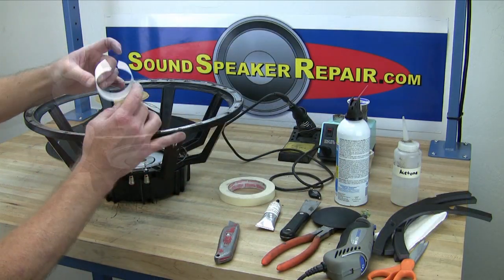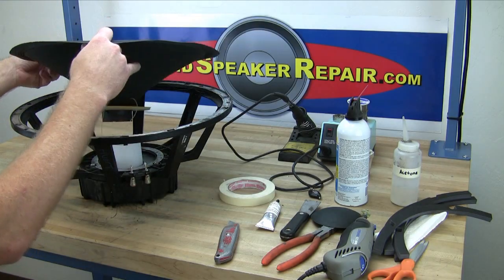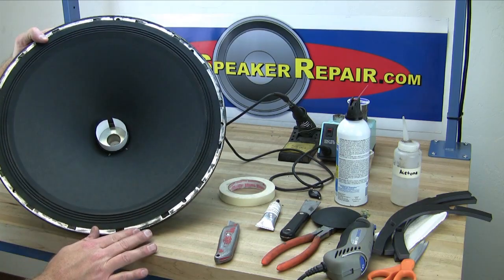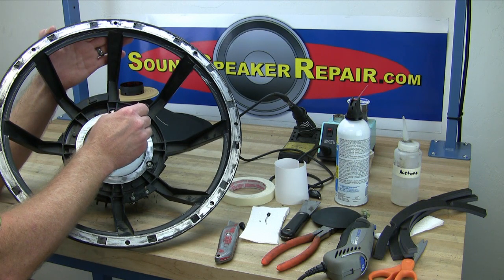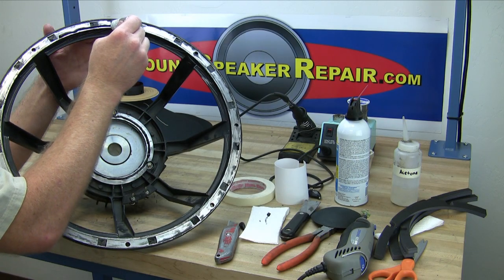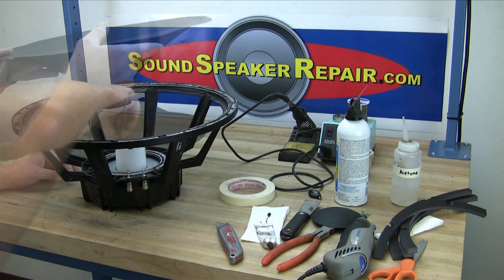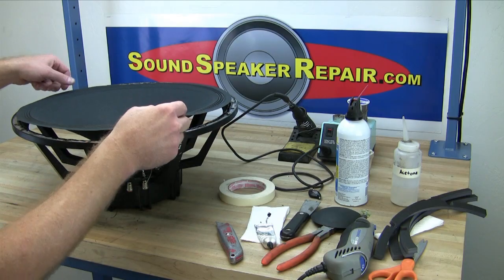Dry fit your kit. Insert the voice coil centering shim into the voice coil gap, then drop the Recon Kit down over the voice coil centering shim. Make sure that the lead wires are pointing the same direction as the terminals. Apply a bead of adhesive to the spider mounting surface as well as the surround mounting surface, and let this adhesive sit and tack for 5 minutes. Reinstall your voice coil centering shim and slide your Recon Kit over it, making sure the lead wires are pointing the same direction as the lead wire terminals.